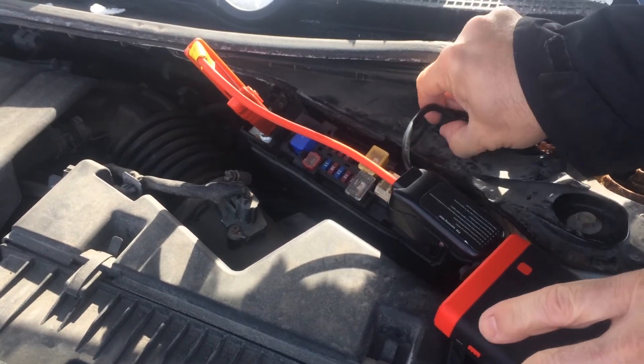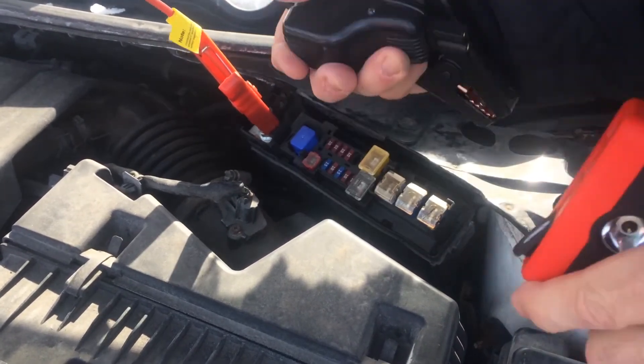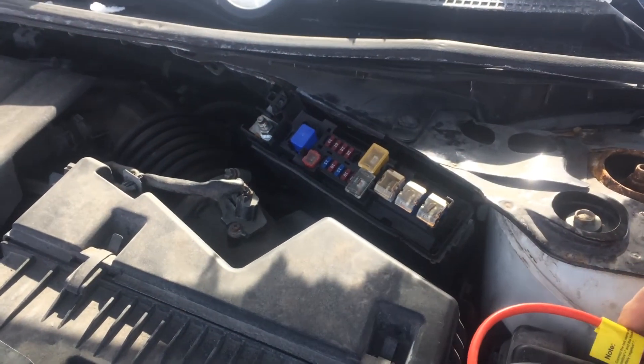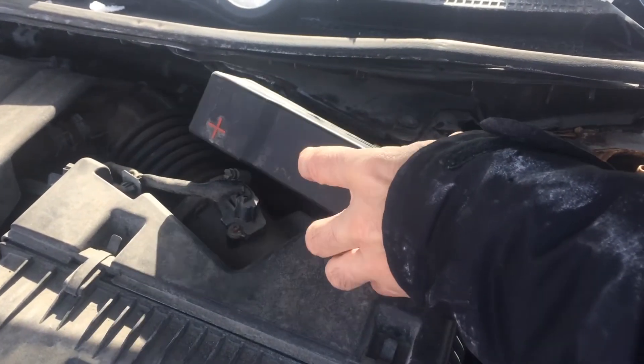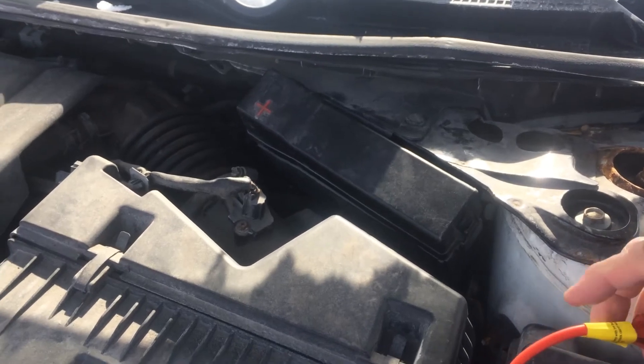And that means the car has started. It gives you just enough juice so it doesn't over-wear, it doesn't overload your circuits. Because obviously there's a big circuit of batteries in here — 12 volt, along with the rack in the trunk. It probably gave the main battery just enough juice to start up the circuits and get it started.